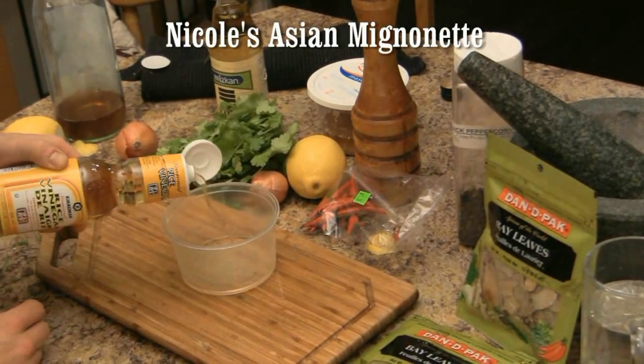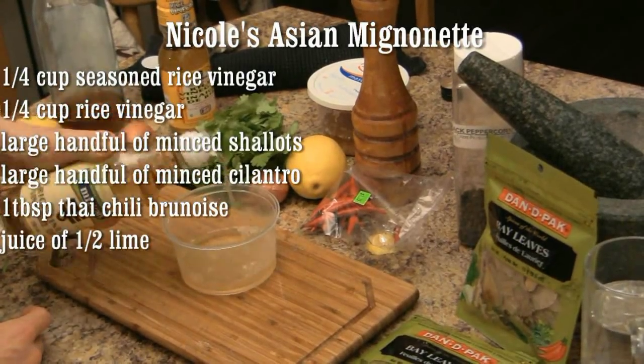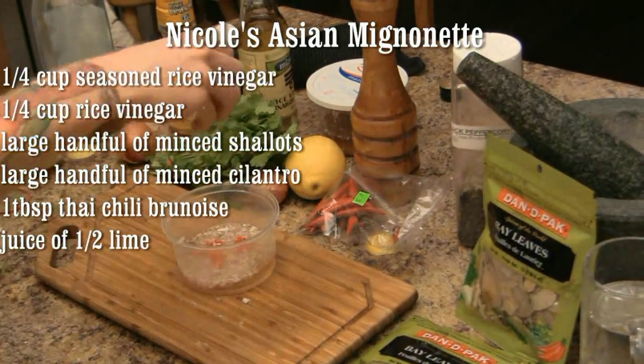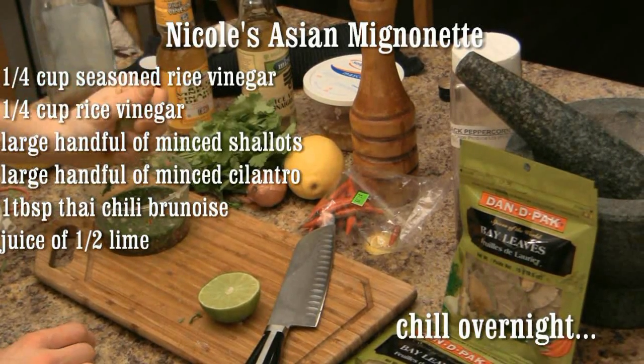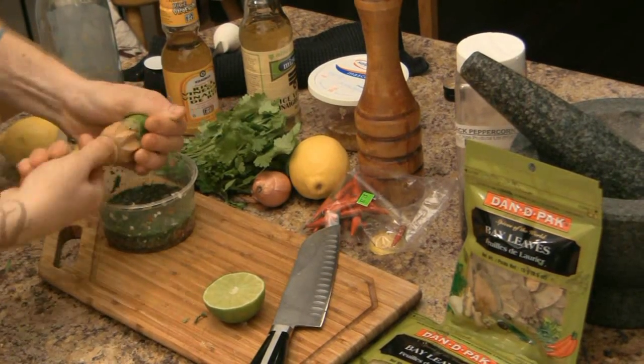For Nicole's beautiful Asian mignonette, start with a quarter cup of rice wine vinegar and a quarter cup of seasoned rice wine vinegar. Add one large handful of minced shallots, a large handful of minced cilantro, one tablespoon of Thai chili brunoise, and the juice of half a lemon.